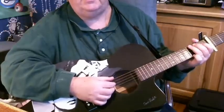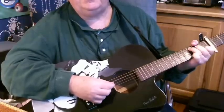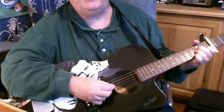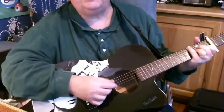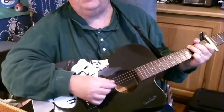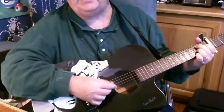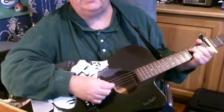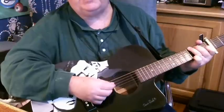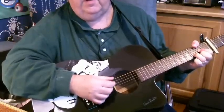Let's try it from the top of the verse. G — fog's rolling in off the east river bank. 5-1, 6-1, G. Like a shroud — A minor. 6-2, 6-2, 5-1. It covers G, Bleecker E minor 3, fills the B7 alleys — stay on the 5-2 — where men sleep, go to the 5-2, 5-1. Now it's G shepherd, 5, 6-2, 6-1, then D from the sheep.